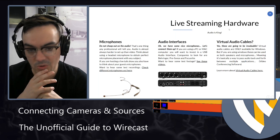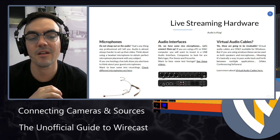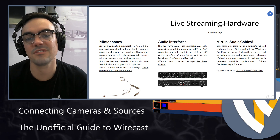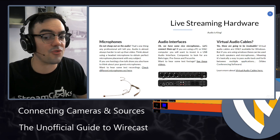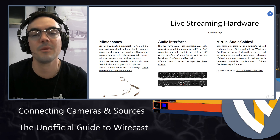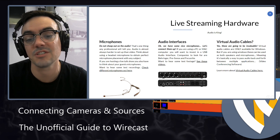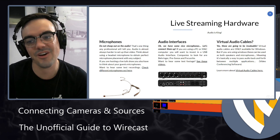Some of the live streaming hardware you should be familiar with — obviously microphones. Don't cheap out on audio; audio is the most important thing. Get an audio interface if you can. A lot of churches and spaces have large audio mixers, and that's great. But you should invest in an audio interface, maybe around $100, that takes XLR and quarter-inch inputs and converts them to a USB signal you can plug into your computer. Once you get that USB connection, Wirecast can bring it in as an audio source.